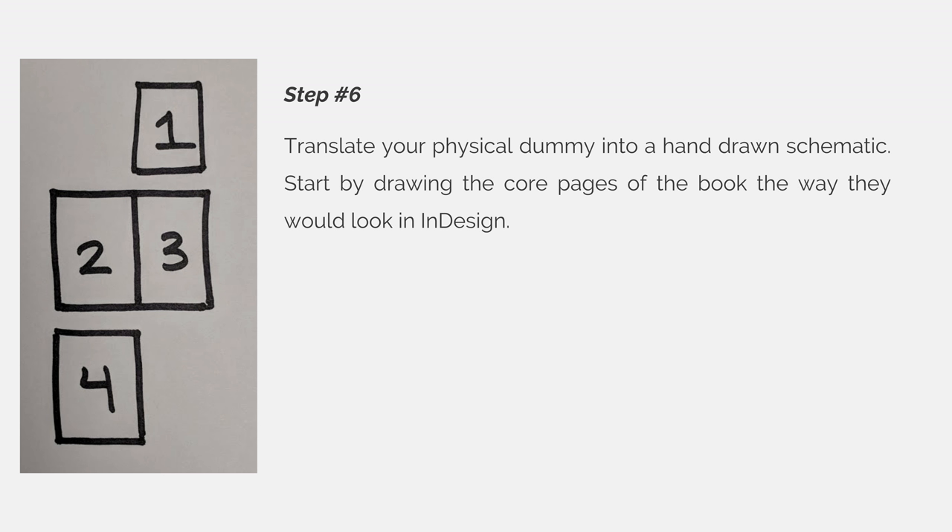Then you need to draw it on a piece of paper. Do not skip this step — it's important. If you try to skip making your physical dummy or drawing your schematic diagram, it will make your life harder when you get to InDesign to add the additional pages.